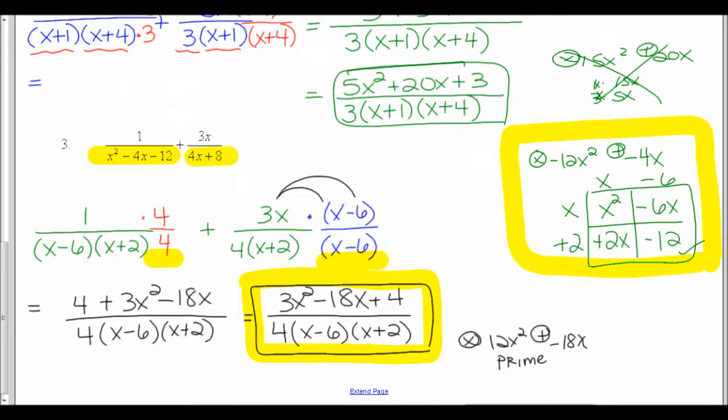In the last step, I combined like terms and rewrote everything in standard form, winding up with the answer 3x squared minus 18x plus 4 all over 4 times the quantity x minus 6 times x plus 2. I did double-check the top to see if it factored — it didn't, it was prime, so I knew I was done.